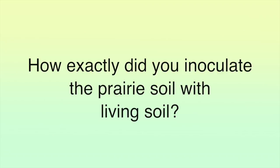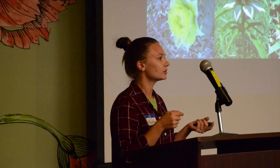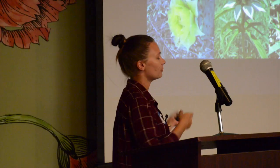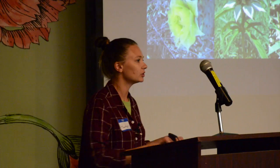In response to a question: we took the living soil off the surface of the donor site and simply sprinkled it over the BRIT prairie site. It wasn't applied deeply at all — we couldn't go deep because the application area was much larger than the donor area. At the donor site we took it about six inches down, but at the prairie we tilled it in very lightly to just the top three inches of soil and then watered it in.